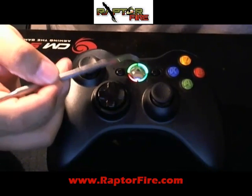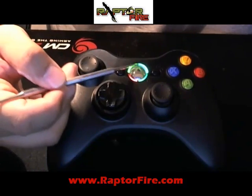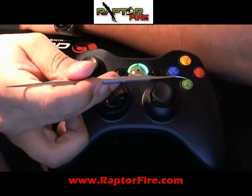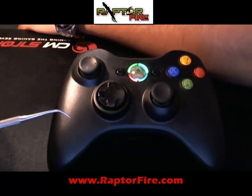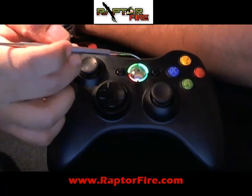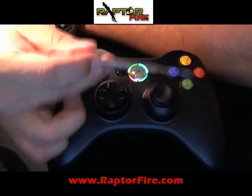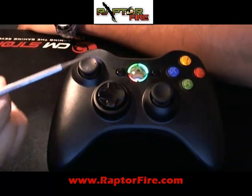Now we're at the last color — dark green. You will know the difference between this green and the Microsoft green, because the Microsoft green is almost like a yellow. The dark green corresponds with A, and the option tied to it is burst — from two round bursts to five round bursts: two, three, four, and five. Now, this is a point of no return. This is the last option you have available to enable or disable. Once you answer yes or no, there is no going back — the controller has to be sent back for reprogramming.